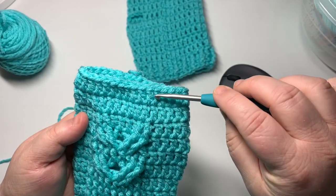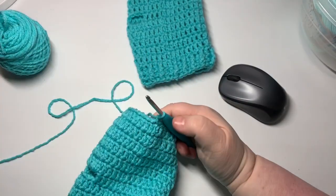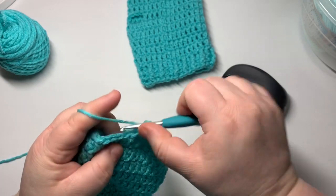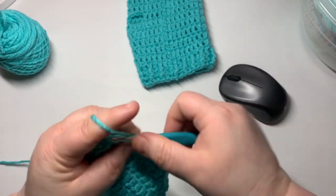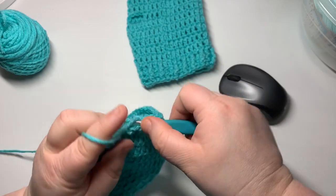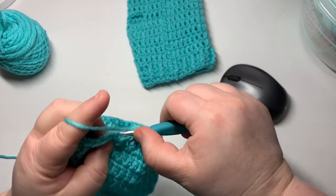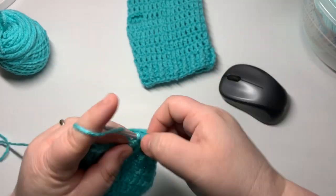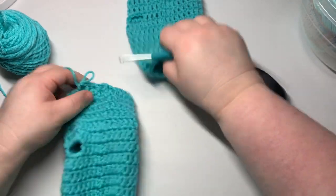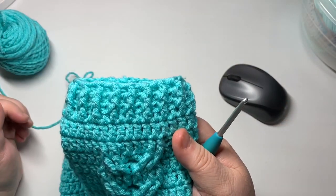Rounds 12 and 13 filled with double crochets all the way around. Now for rounds 14 and 15, chain one and alternate front post double crochet and back post double crochet to create a faux ribbing around the top of the mitten — every other one front post, back post. On row 15, come back over the same spots: front post around the front post and back post around the back post to create a ribbed look at the top.